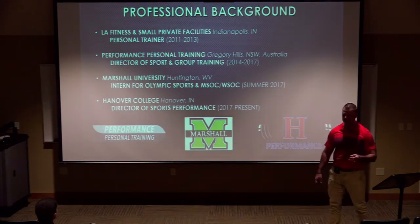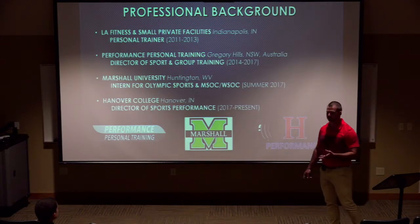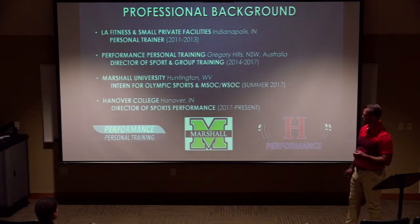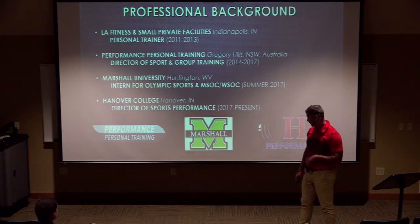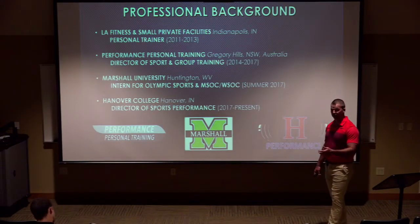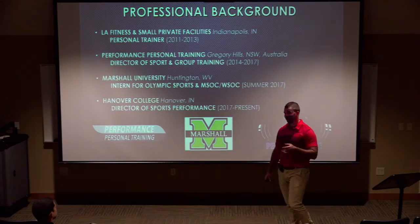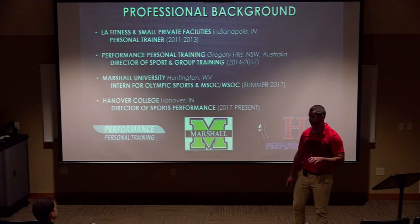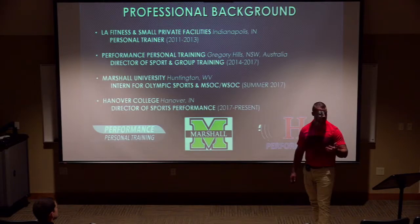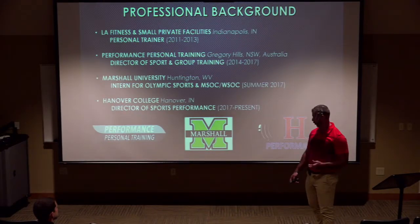I really haven't done any internships or assistant roles — somehow I fell into the Director of Sports Performance at Hanover. Be careful what you wish for: when you volunteer and ask who's willing to let you work for them, surprisingly everyone says yes. So 23 sports let me volunteer. That's my private sector background transitioning to my current position. I started with women's basketball, then a little men's soccer, and word got out — now 500 athletes across all 23 teams, and I enjoy working with every one of them.